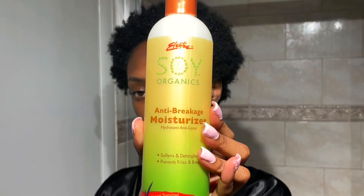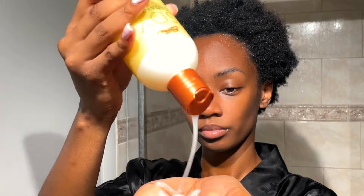So now I'm using the Osan Naturals Natural Moisture Mist, which is good for nourishing your hair and has five different oils. I'm also using the Soy Organics Anti-Breakage Moisturizer.